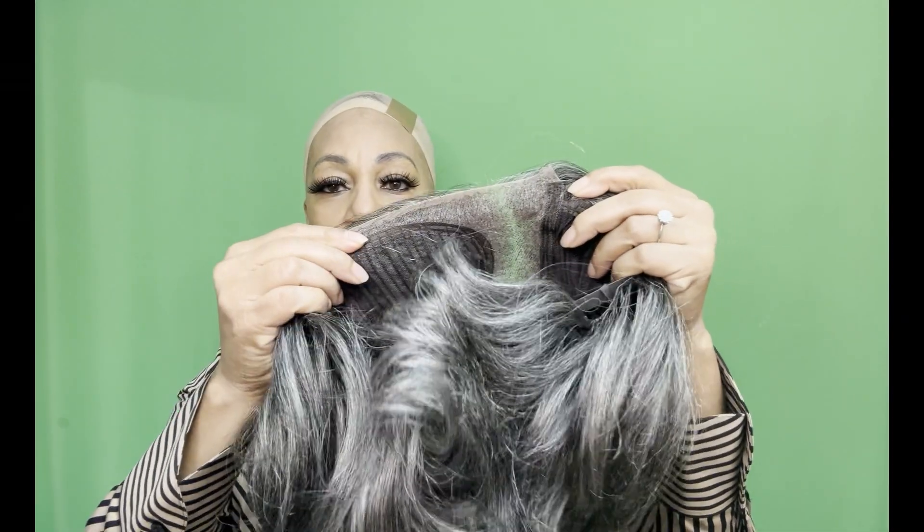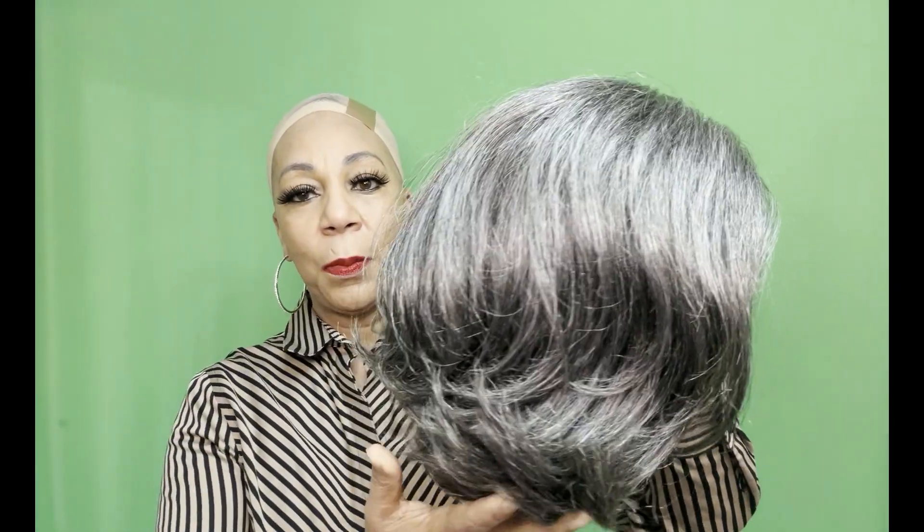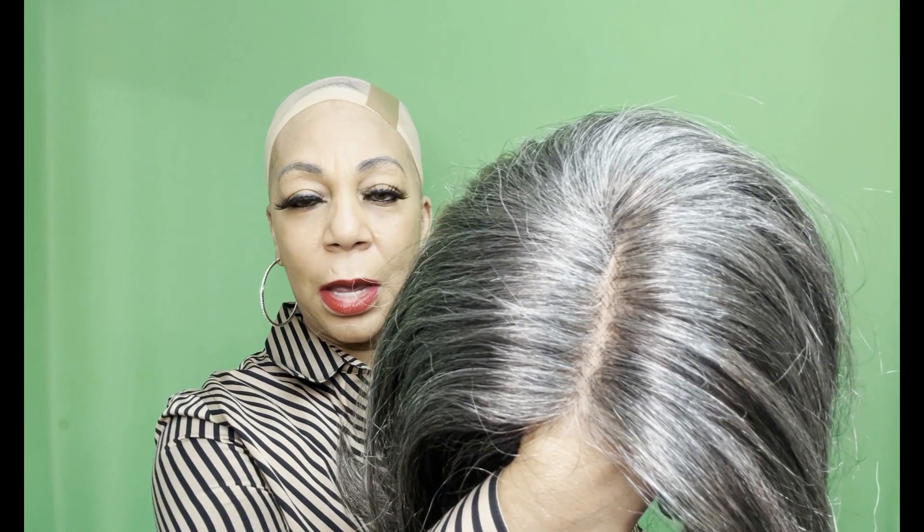This is a pre-cut 10-inch layered C-part wig from Love Me Hair. She is a left side part, so this is what the parting space looks like without adding any makeup or anything. I'm using the Love Me Hair band-aid for my parting space that was included — I cut it in half.